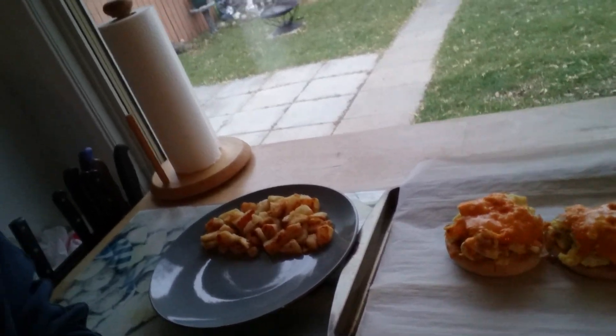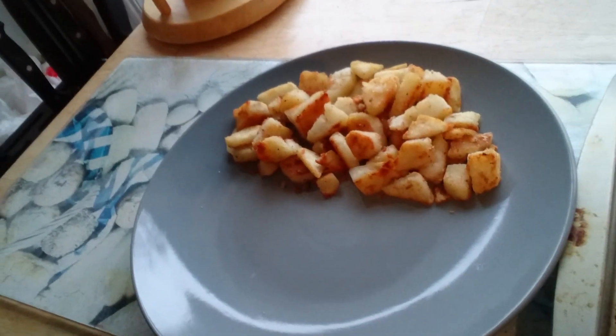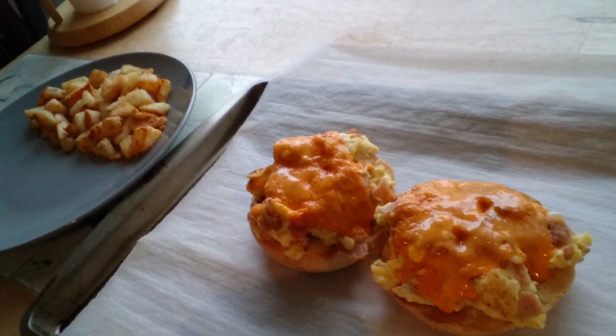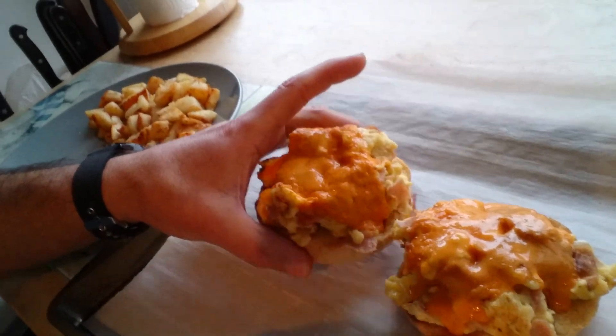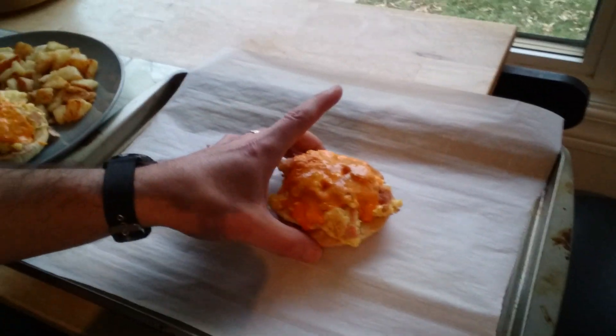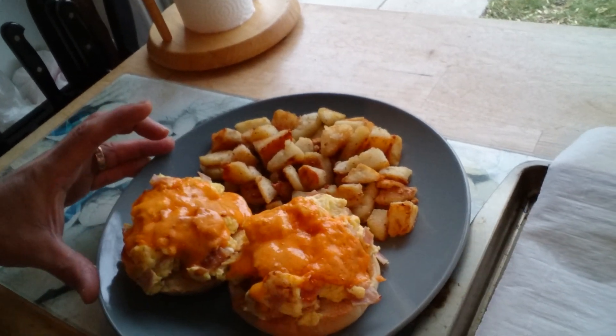The hash browns are coming along really well, so we'll just give this about a minute or so and we'll see how that works out. It's all done. I've gone ahead and put my hash browns on the plate. I now have my delicious bagels all melted with cheese — I'm going to grab them and move them over here. Ooh, it's hot, hot, hot! I'll move that over here and voila.